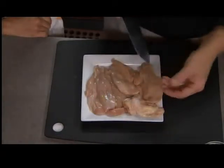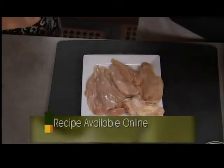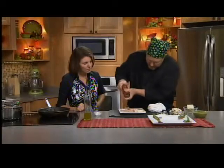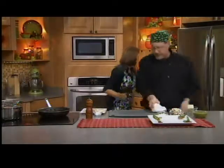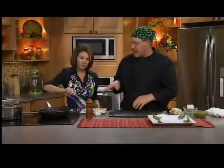The good thing about having your own chicken is you can do what you want with it. We're going to make this real simple, real basic — a little salt, a little pepper, olive oil in the pan. We're going to start this scallopini in a hot pan.